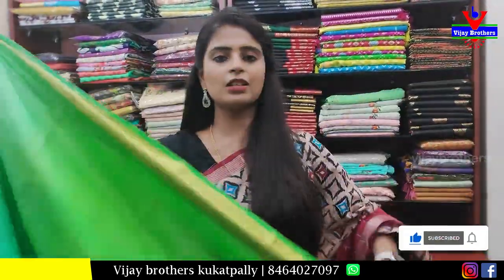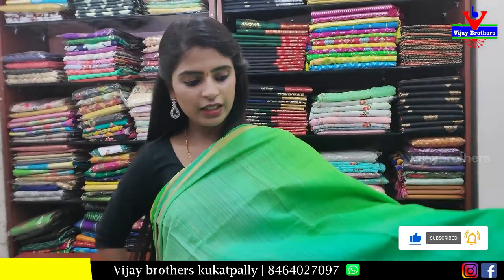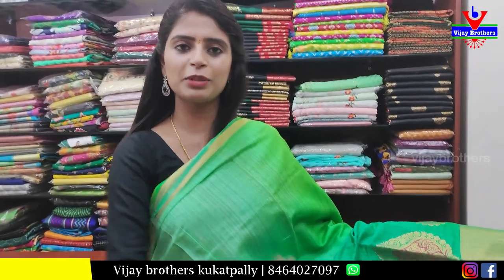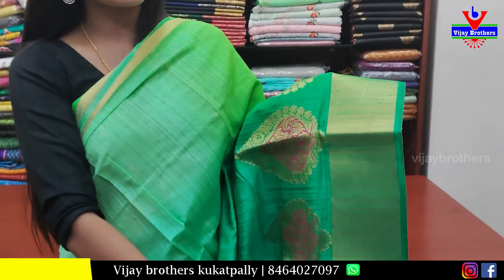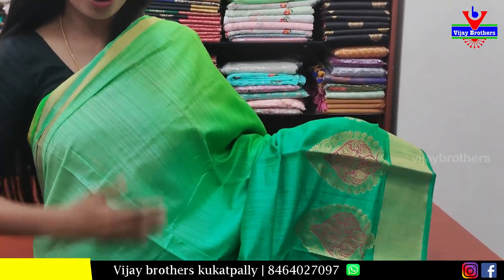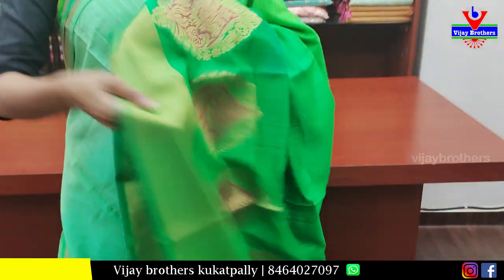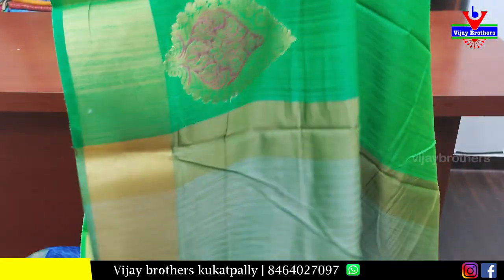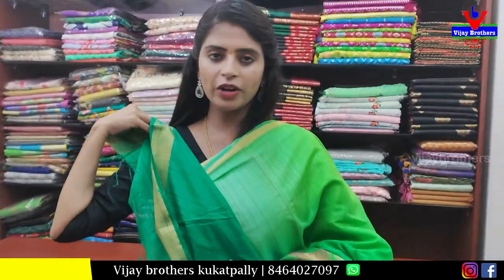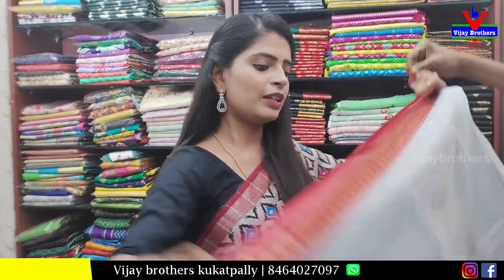Next sari — dark green and light green combination, with multiple shades of green graduating from light to dark. The bottom border has a golden weaving with large drop motifs. The body part is plain and colorful. The pallu is a simple golden pallu, and the blouse is a contrast blouse. Price: 800 rupees.